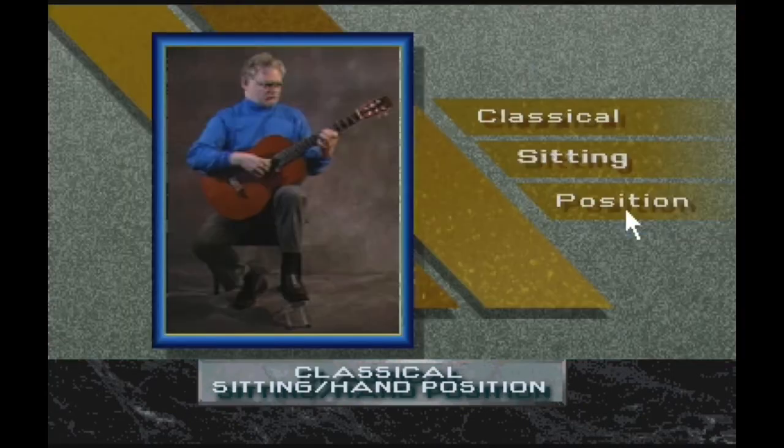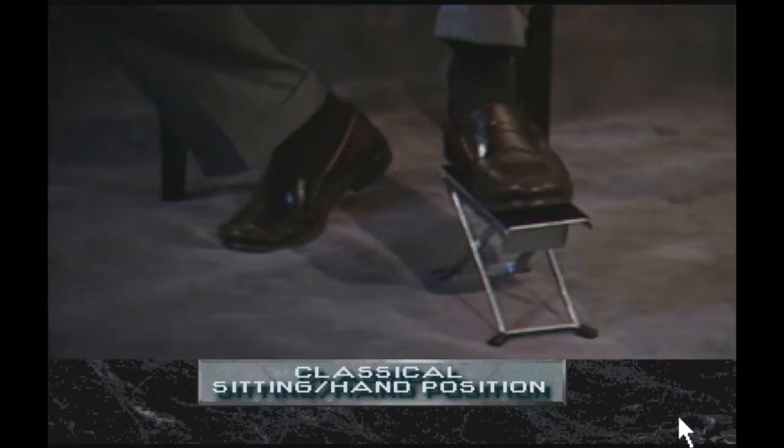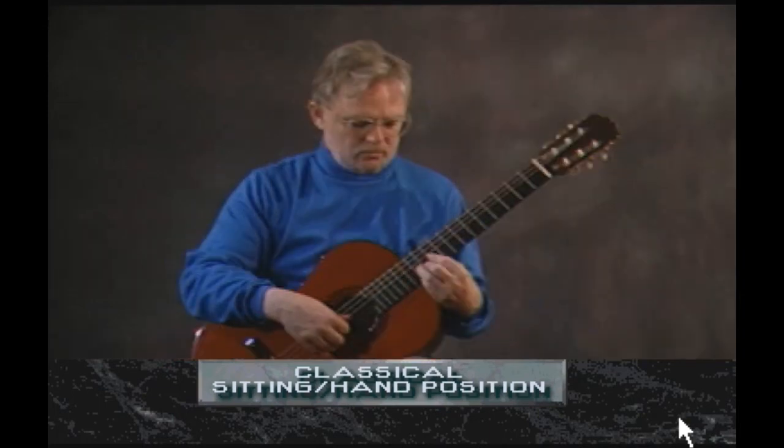The position in which the guitar is held will greatly influence the player's tone and execution. Classical guitars are held on the player's left leg. The left foot rests on a footstool, which should be adjustable. This position has the effect of raising the headstock to the level of the player's eyes, allowing the instrument to be supported without the use of the hands. A higher headstock allows the player easy access to both ends of the fingerboard with little strain.